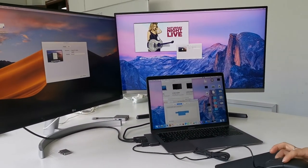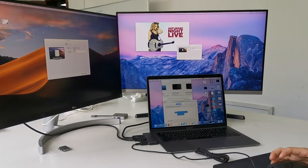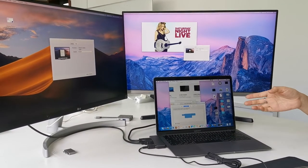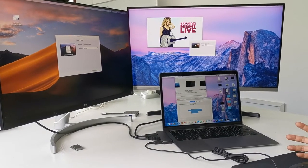You can see this demonstration here. It supports what we can call multi-streaming transportation. You can see the three screens here showing different content. It can also support mirroring, so you can just change the setting on your MacBook.